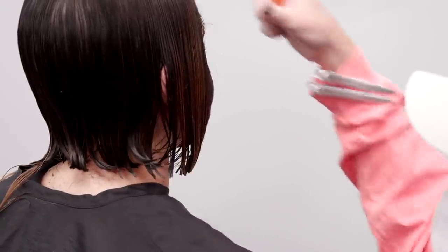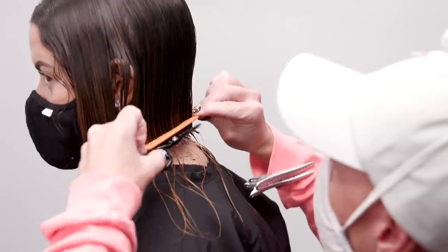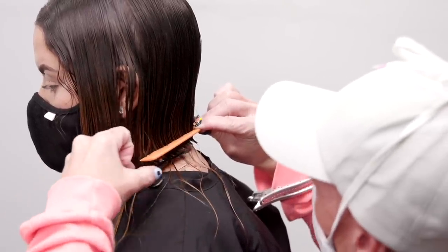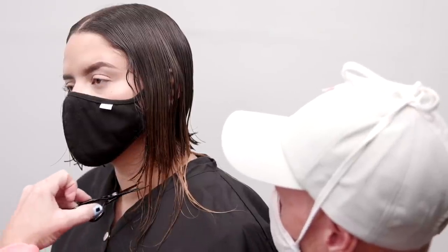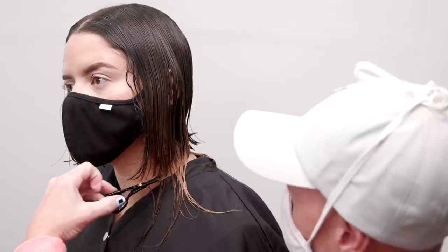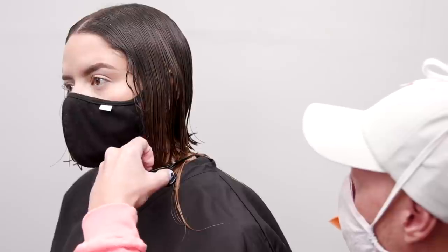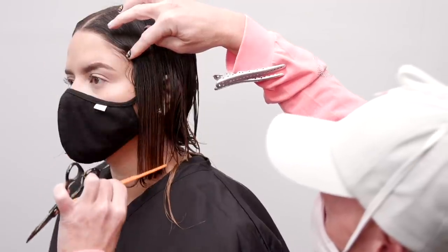Using little to no tension in the front is allowing me to make sure I'm keeping length in an area that is less dense than other parts of the head shape. You'll also notice I have combed the hairline to the temple. This helps me make sure I'm not unintentionally over-directing the front and cutting off the corner that I purposely created.